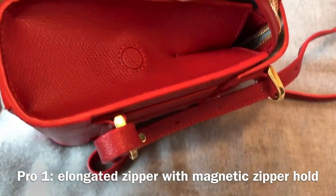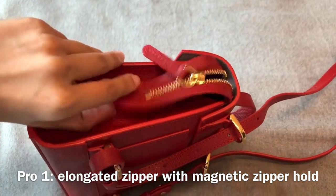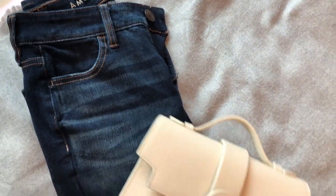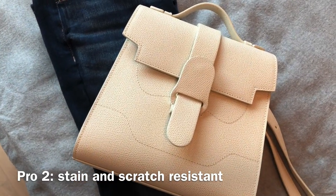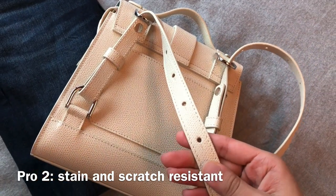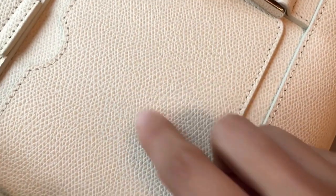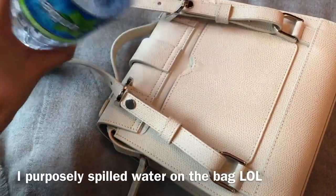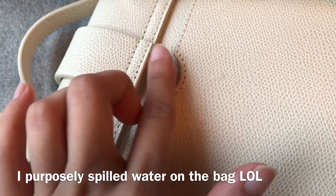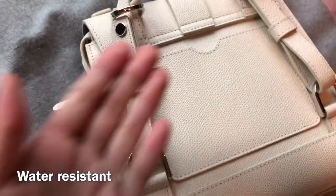Now let me briefly talk about the pros and cons of the Aluna bag. I like how it features an elongated zipper with a magnetic zipper hold, so the zipper won't move around and it won't make any noises — I can see how they put a lot of effort into designing this bag. The bag is also stain resistant. I've tried wearing the Aluna bag in cream with my dark wash jeans and even though it's a pretty light color, there is no color transfer and it's still really brand new. The leather is really durable and hard wearing — I'm scratching the bag with my nails and it doesn't leave any scratch marks. According to the website, the bag is also water resistant. I tried spilling some water on it and nothing really happens to the bag. You can wear this bag even when it's raining outside — when you get some water on the bag, you can just dab it gently with some tissues to dry it.